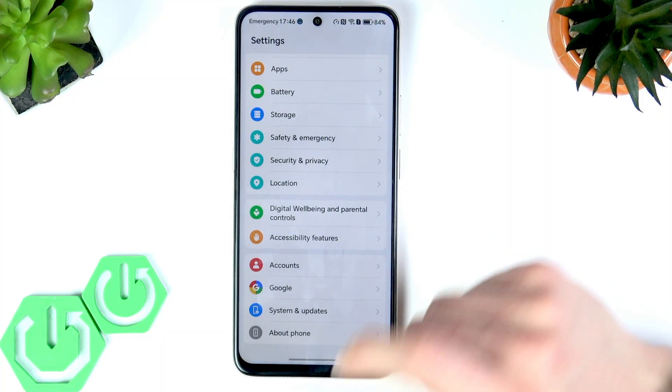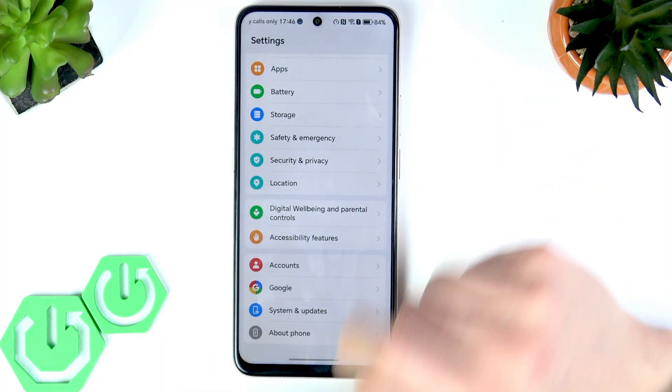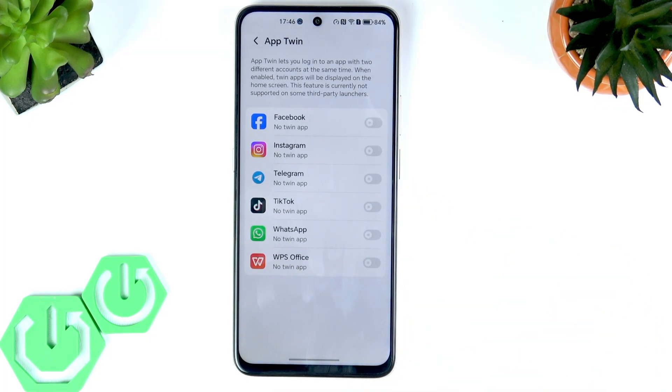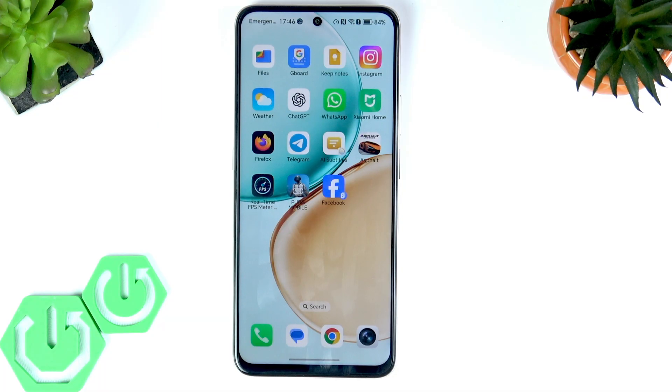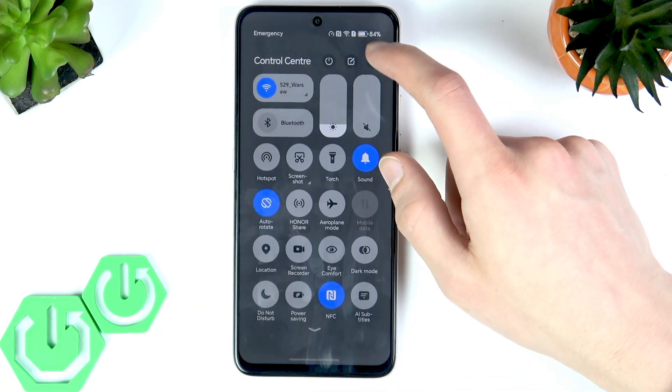The next feature is App Twin, which is available in Settings. Go to the Apps section and select App Twin. You'll be able to enable a twin for any social media application — basically any app your phone recognizes as a social media app because it requires a login. Switch the toggle next to one of these applications and it will create a copy of the app and put it on your home screen, allowing you to use two different accounts on the same phone.